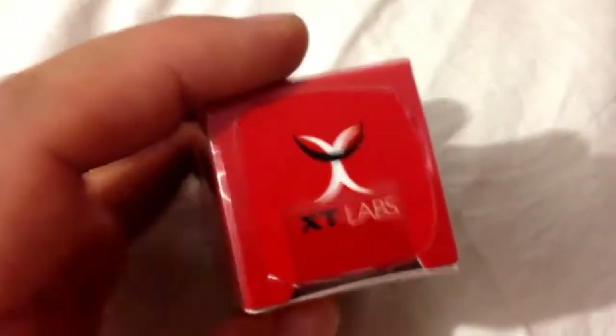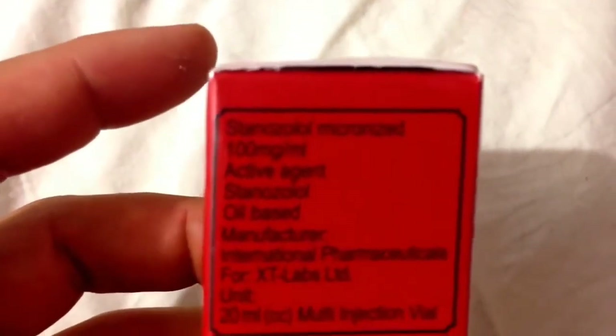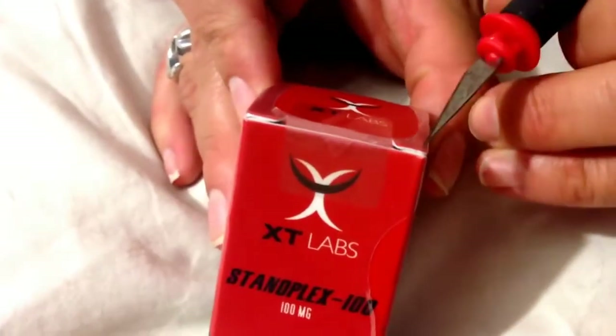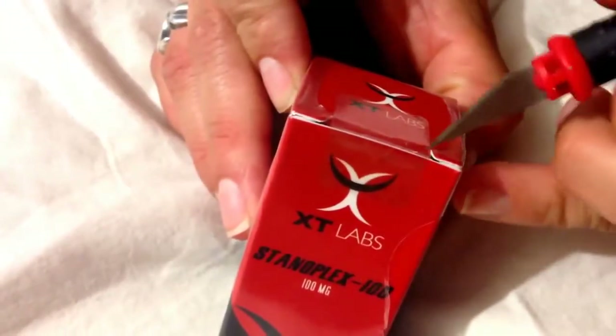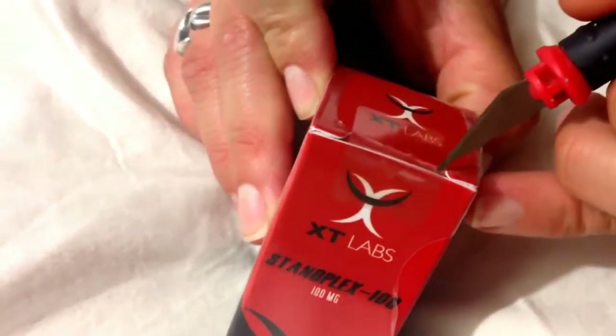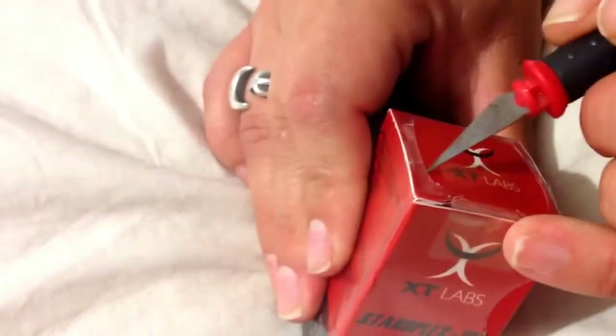The old box is authentic. It's time to open the stanozolol. All four sides of the box are closed and you need to open it with a cutter or something similar.